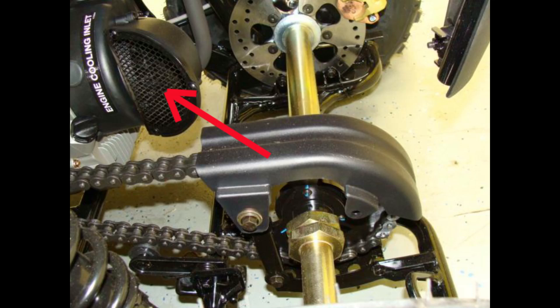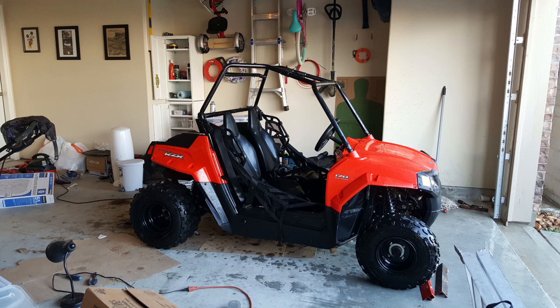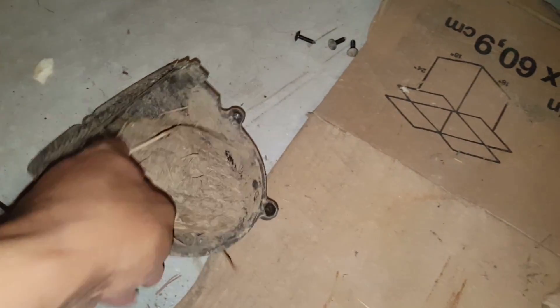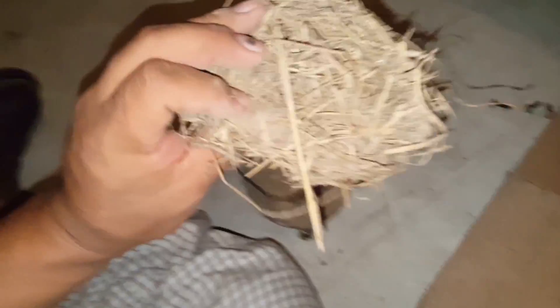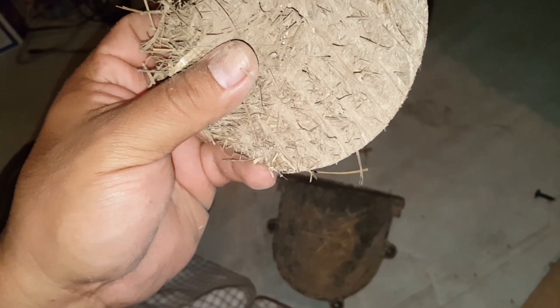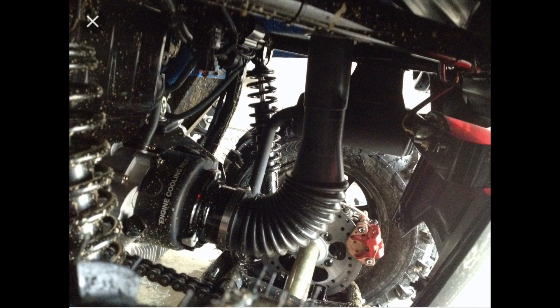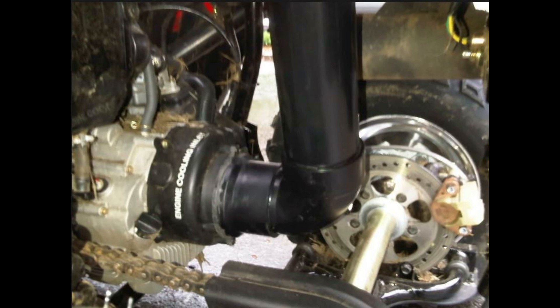If you already have one of these, please make sure you take the screws out, open this up, and check for grass in here. This is the second one I've found with grass built up in here. I cleaned it once and then we went riding in pretty deep mud and found the same scenario the next time we came around.